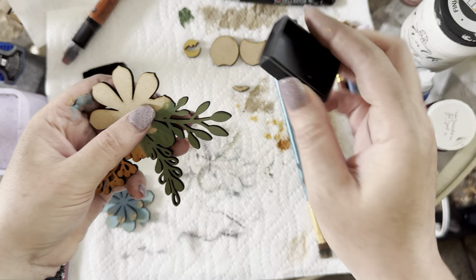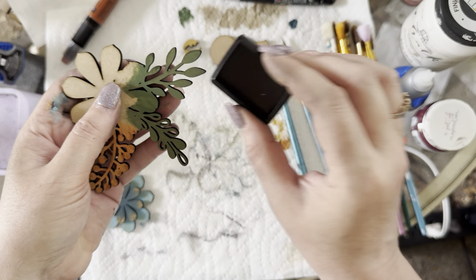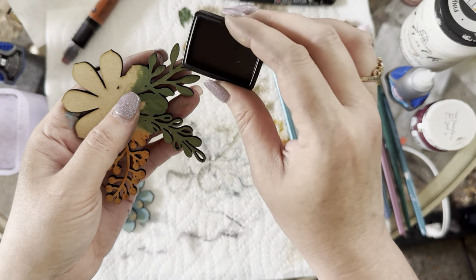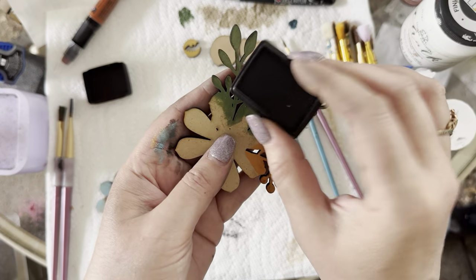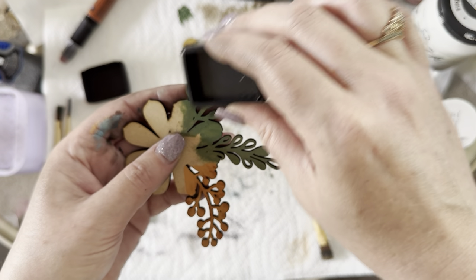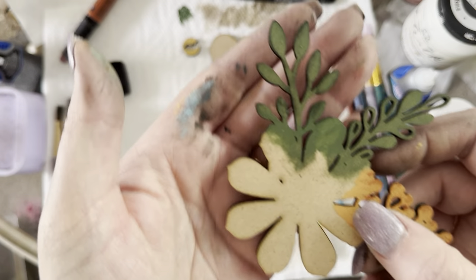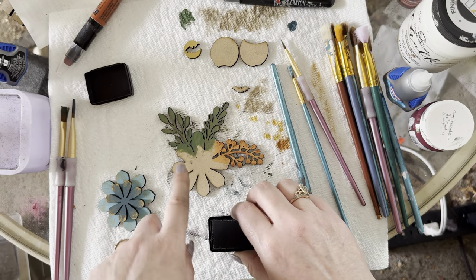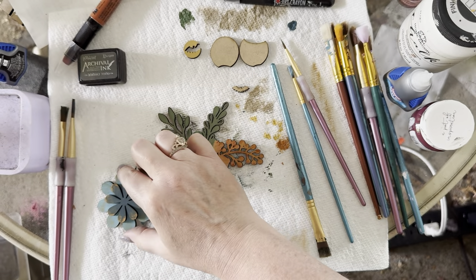Oh yeah, the gray looks really sharp. I'm blending it out — I love to buy supplies but I'm trying my best to actually use everything I buy. I'm taking the corner of the ink pad and just rubbing it along the edges of the leaves and stem. You can see those edges and it looks pretty neat — that's one way to distress using these lovely ink pads.